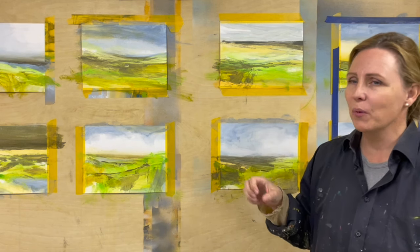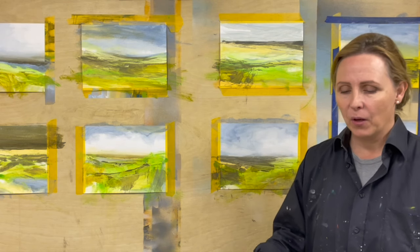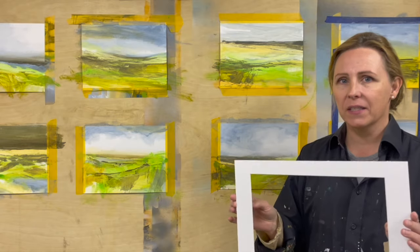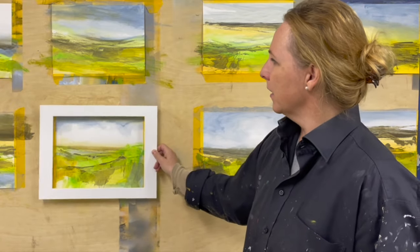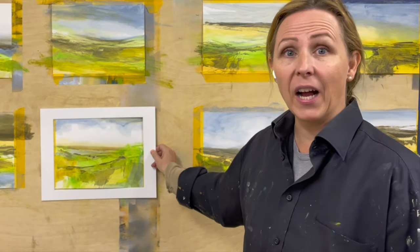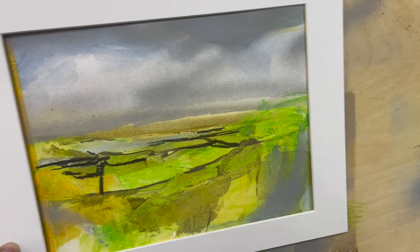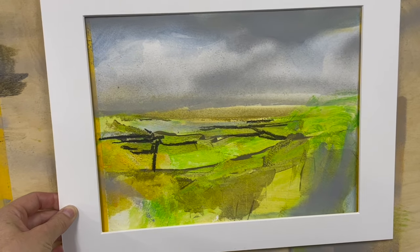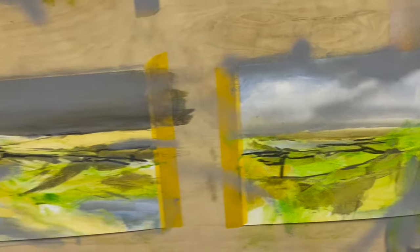These are not finished yet but I just want to show you what I do. I have one of these mats that I will put up in front of a painting like this. It kind of isolates the painting from the background and makes it a lot easier to see and determine whether it's finished or not.